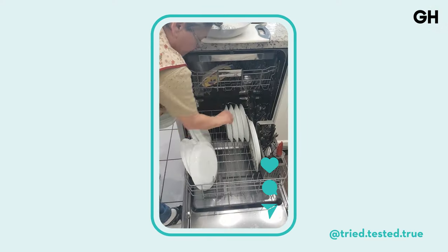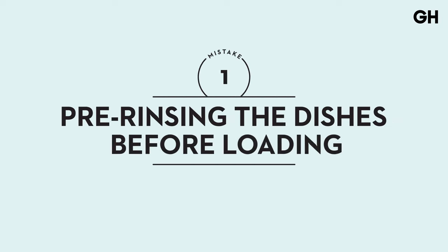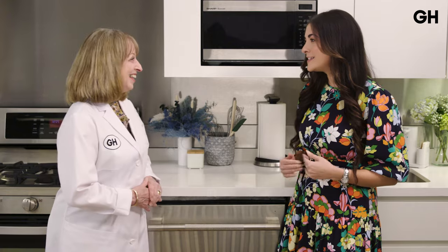What are some of the common mistakes that you hear from readers when it comes to the dishwasher? Is there a right way or a wrong way to load the dishwasher? There is. The first and most common mistake that most people make is pre-rinsing their dishes. You absolutely do not have to. I am very guilty of that, but explain why.